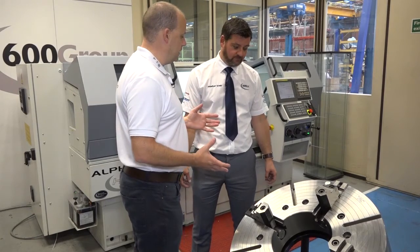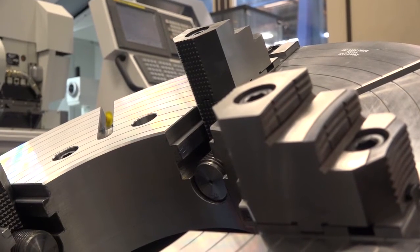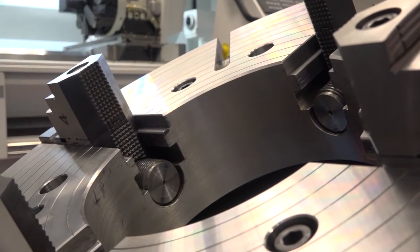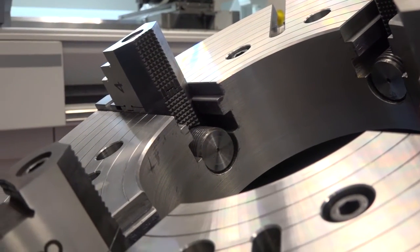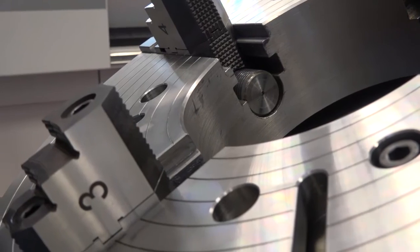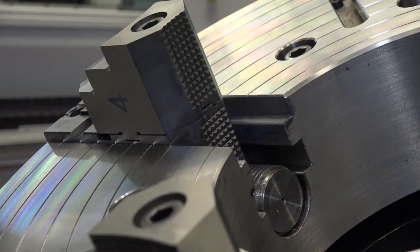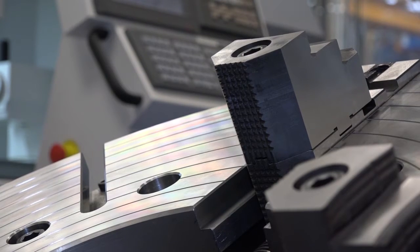What about the quality of the chuck, Jonathan? There are a lot of chucks available on the market — why is this one better? We manufacture in the UK, here in the factory in Edmund Wike. We design them to the customer's requirements and the quality is excellent. Whether it be a new or used machine, the requirements aren't relevant — it will fit any type of machine.